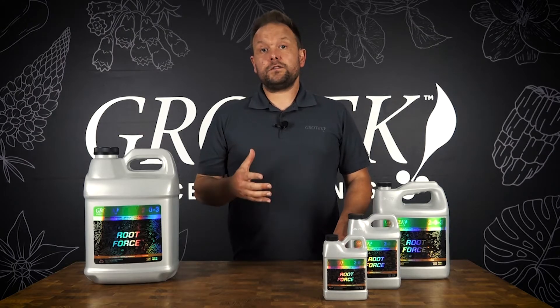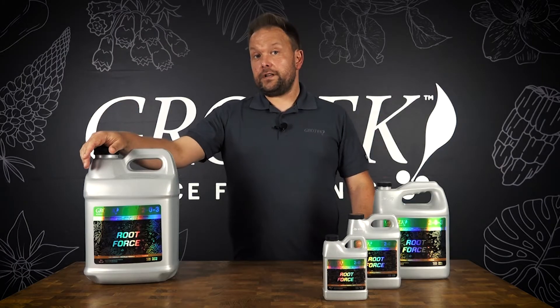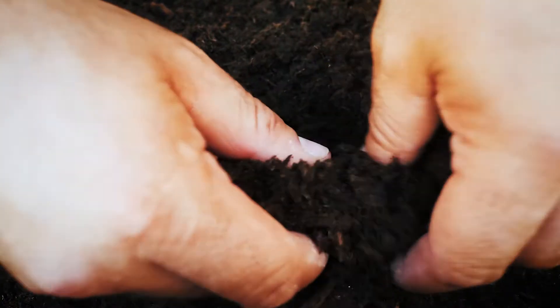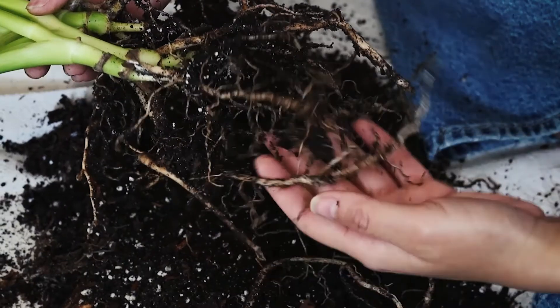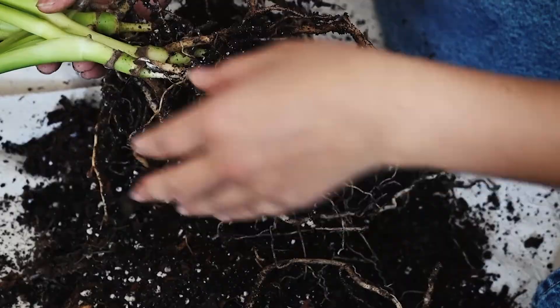As a fermented liquid, Root Force can provide all sorts of benefits not only to your plant's root structure but also to the microbes that are in your root zone. There are going to be all sorts of secondary metabolites to help the root structure already in the product, but this will also help stimulate soil biology to produce more exudates, and that biology will enhance root development even further.